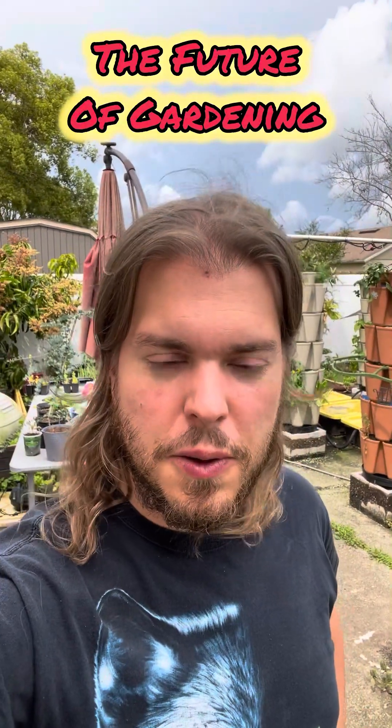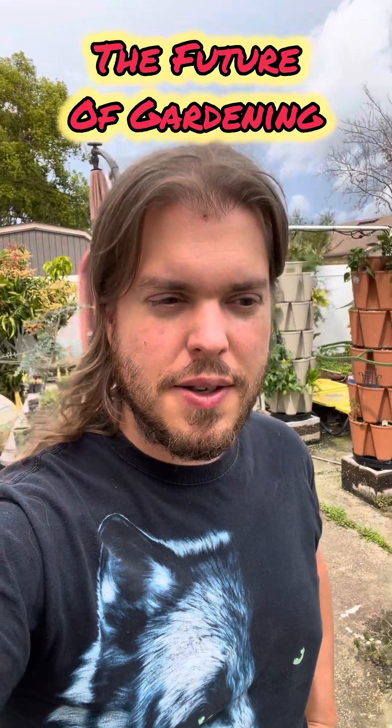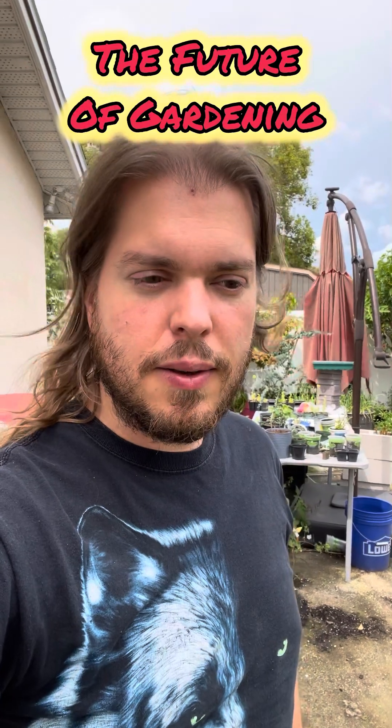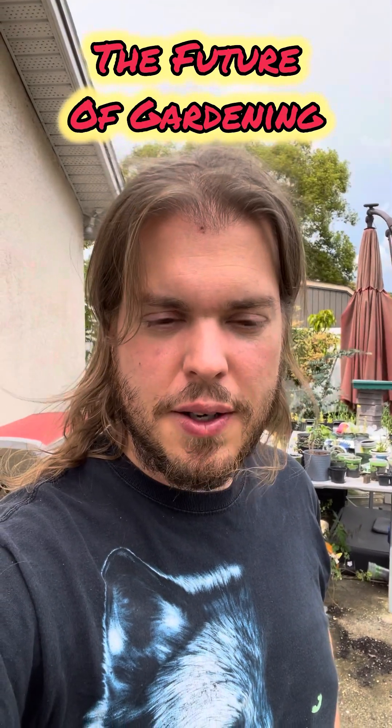Hey everyone, Andy Cole with the Future of Gardening here. It is a beautiful Sunday afternoon, trying to get a quick video in for you all before the storm hits. I know it's been a few months but let me show you what I've got and what I've had going on.